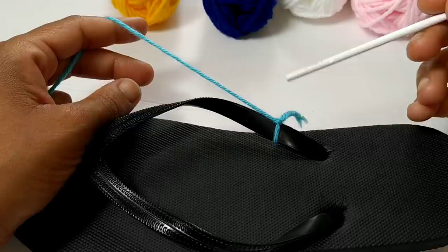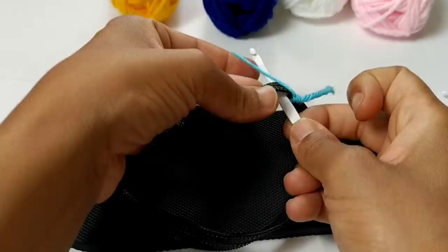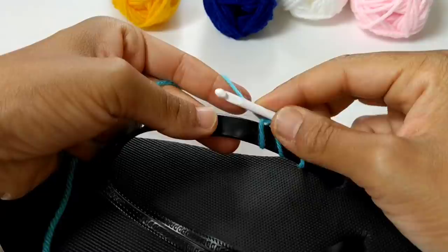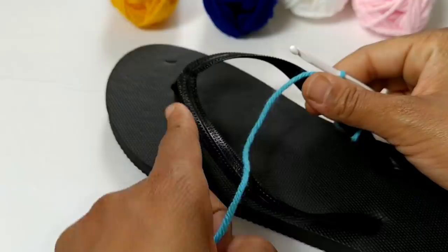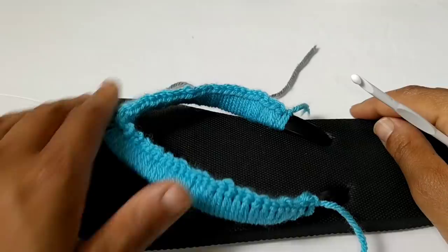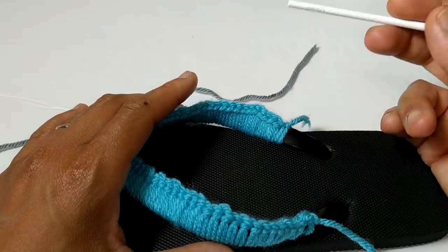First we're going to attach the yarn to your flip-flop. The first row is super simple — chain one, single crochet 30 across the first strap, then single crochet 30 across the second strap. That will be a total of 60 stitches going around — 30 here and 30 here. Pause your video here and I'll meet you at the completion. We've just completed Row 1 and you should fasten off your work. You can always move your stitches around and fit them better around your strap.